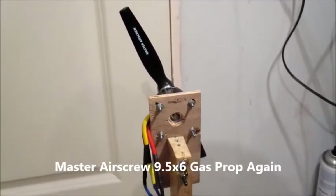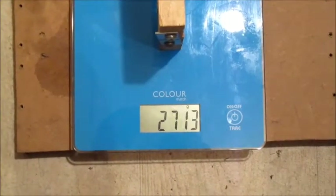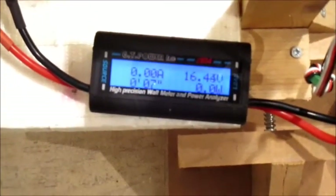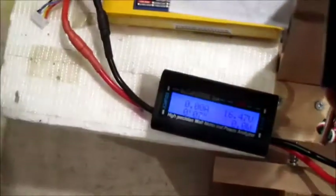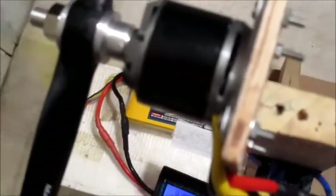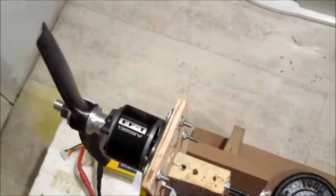This might be a bit mental — I've put the Master Airscrew 9.5x6 back on because even that 9x5 wasn't drawing a lot of current. Still on 4-cell. Still under spec — blimey. Let me try one more prop on 4-cell.